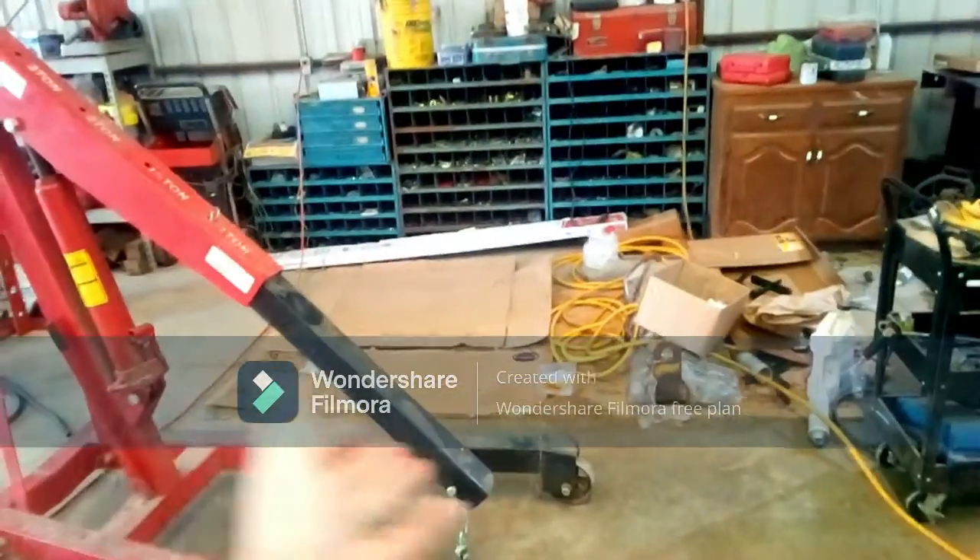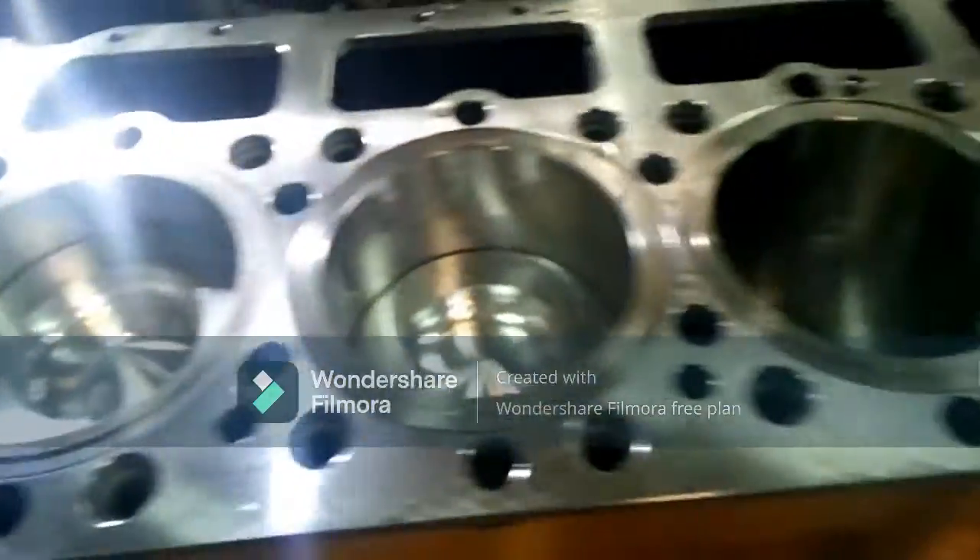Hello, hello, welcome back. As you can tell, a lot of stuff has been gone. Let's see — everything's been put inside of it. Pistons are in it. Take a look from underneath it.